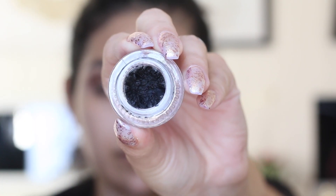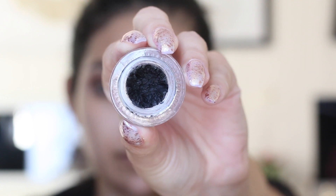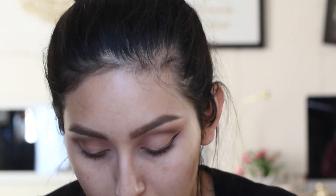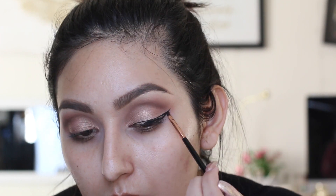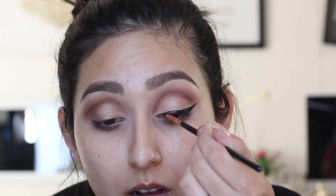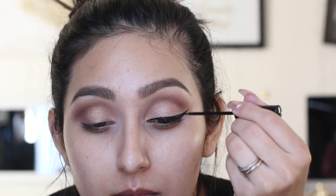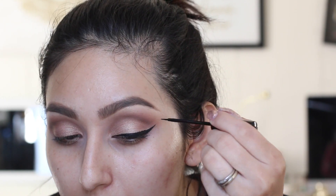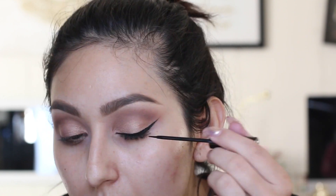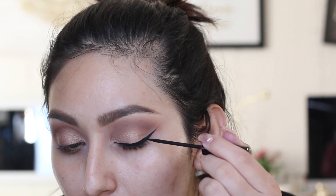I did notice she had a little eyeliner, so I'm using the Sigma Wicked Gel Liner and doing a baby wing — nothing super thick or dramatic, since she never has anything like that. I'm keeping it as thin as possible. Then I'm taking a liquid eyeliner to smooth out the wing. If you want a tutorial on how to do a wing liner, I'll have that linked below.